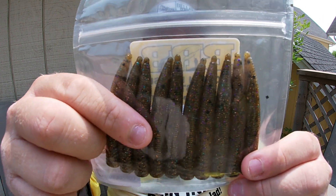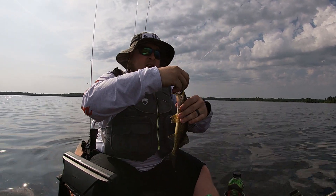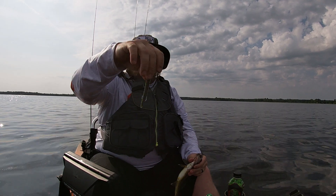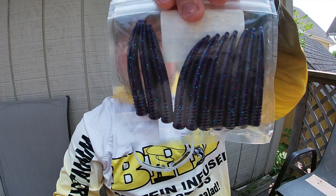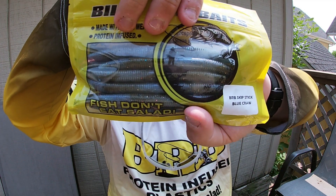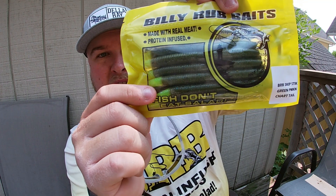Brown purple is a great overall color, and probably my favorite color is the pumpkin chartreuse — it's really like the summer craw but with so much confidence. There's a walleye video of me smacking them with this. And of course gotta have the june bug. More skip sticks here — Mardi Gras, maybe my all-time favorite color. And blue craw is also a fantastic color, like a green pumpkin and blue mix. My second favorite skip stick color is the green pumpkin with the chartreuse tip.